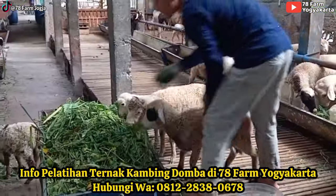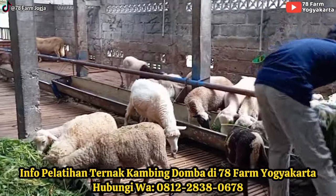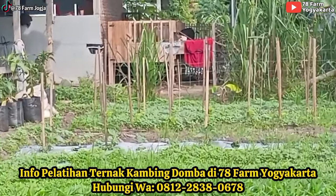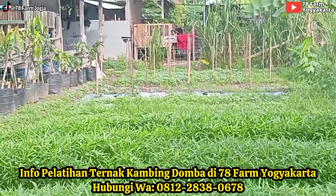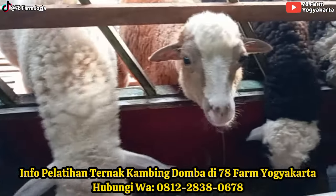Di sana ada melon, ada semangka, terus kemarin nyebar pare atau apa, belum berhasil. Nah, ini mau diulang lagi, jadi nanti supaya ini jadi kebun sayur.